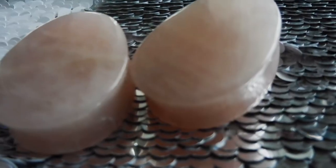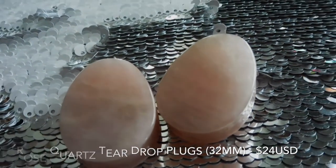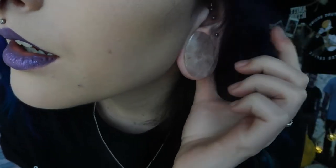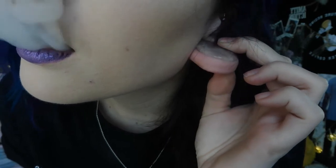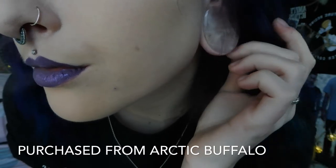The next teardrop plugs I have to show you guys is another pair of rose quartz. If you haven't noticed, there is kind of a theme — I really like onyx, opalite, and rose quartz. These ones again have the same super thick wearable space and are crazy comfortable. This pair is definitely one of my favourites and one of my automatic go-to pairs of plugs.